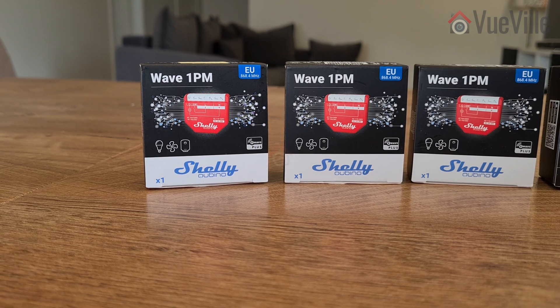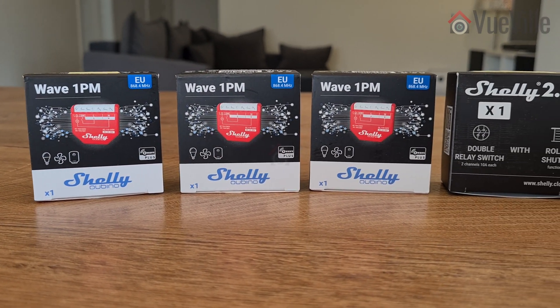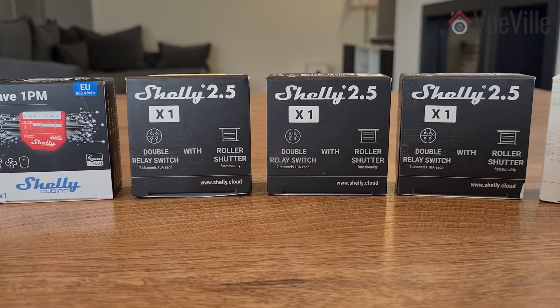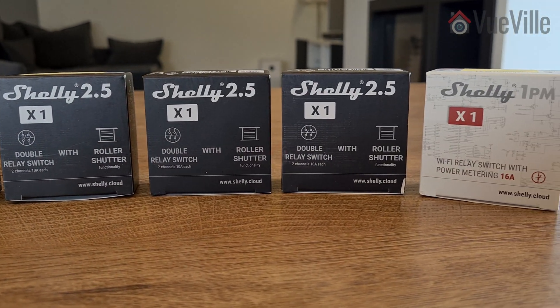I recently installed Shelly smart relays in most of my light switches, which allows me to control them from Home Assistant. But that's only half the story — to detect motion, you need a motion sensor.